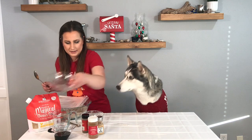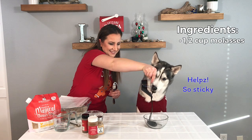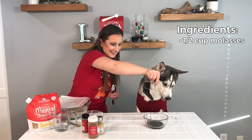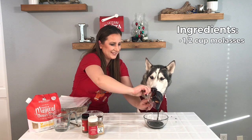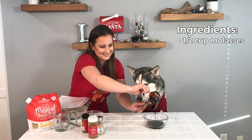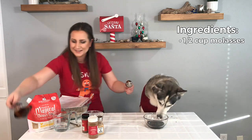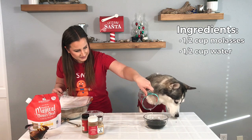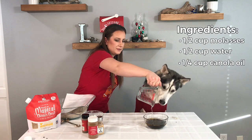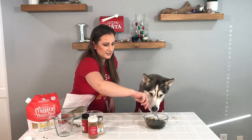We're gonna move this bowl, and in a smaller bowl we are going to add our wet ingredients. The molasses. Let's pour this out. It's a half a cup of water and a half a cup of molasses. And a fourth of a cup of canola oil. Mix this together.